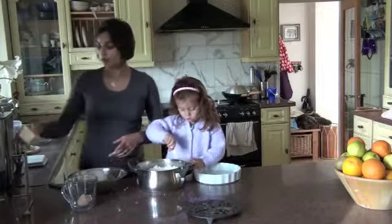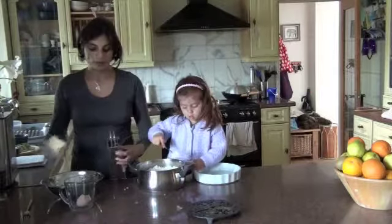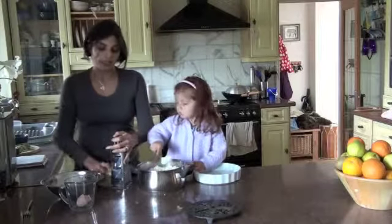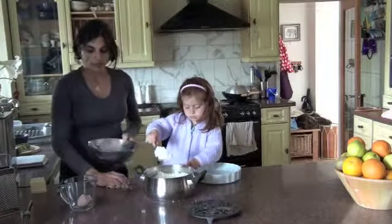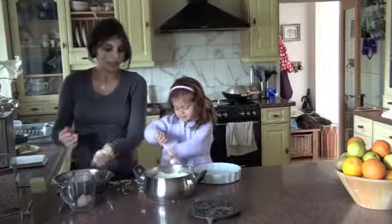Along with the rice and the egg, you're going to grate a little bit of cheese — about a quarter of a cup of cheese. My cheese, about a quarter of a cup, comes to a nice big handful.